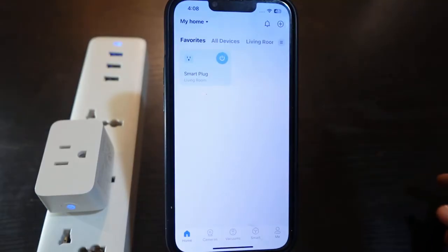You want to reset your smart plug if it's not working properly. Also, if you want to change your Wi-Fi, you can reset it and then set it up and connect to a new Wi-Fi.